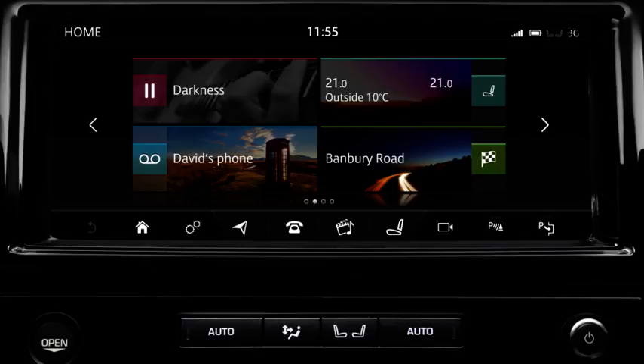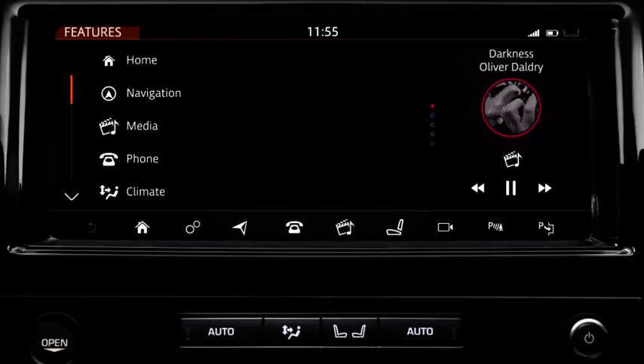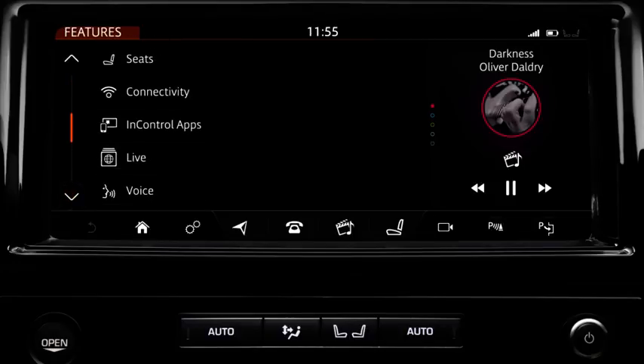To access the internet connection options, select the settings icon from any main menu screen. The settings pop-up menu displays. Touch All Settings, followed by Features. From the list of features, select Connectivity to display the Connectivity screen.